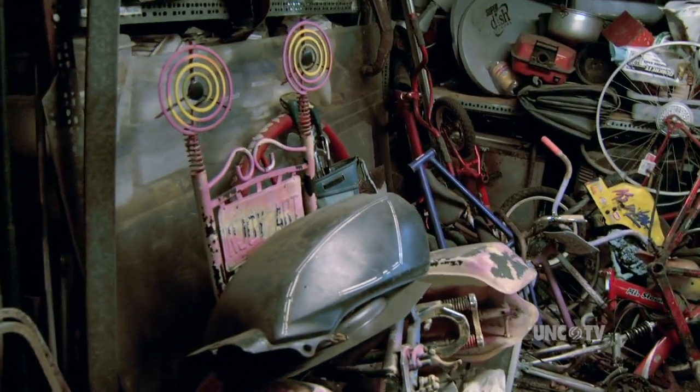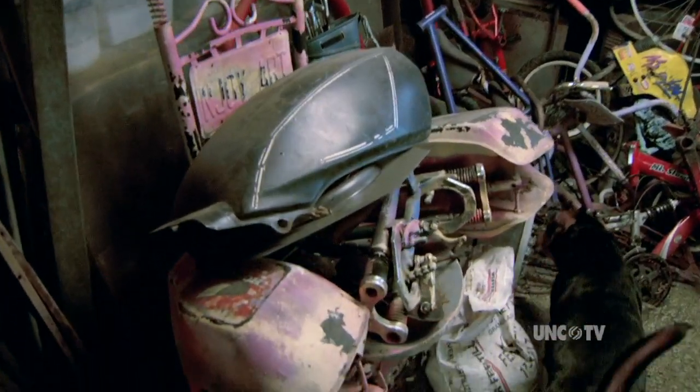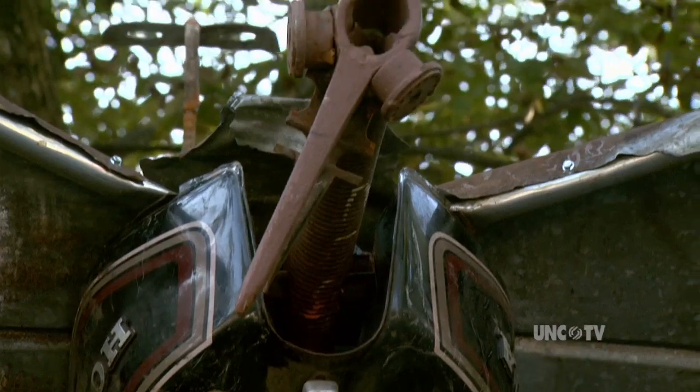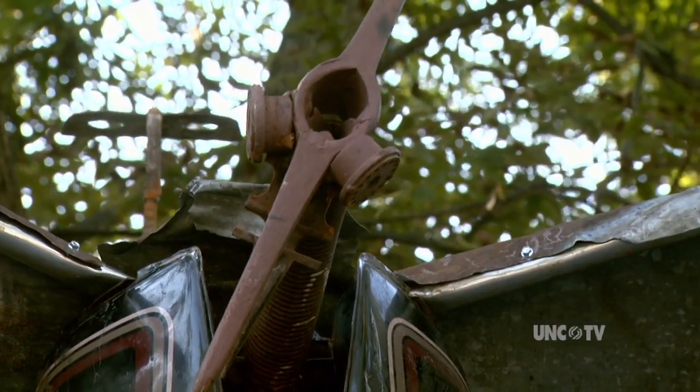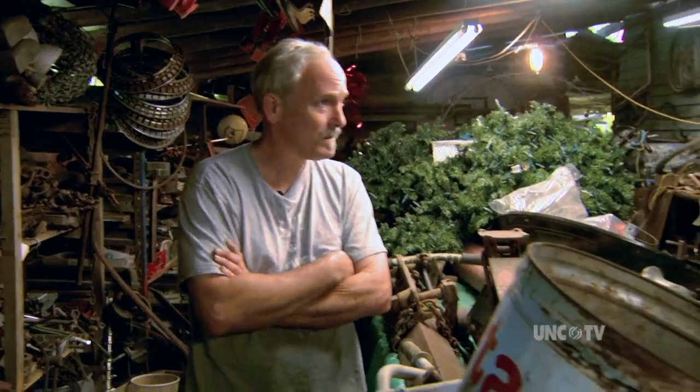Old bicycles, motorcycle tanks — for Mike, his artistic challenge is in the design. The building of his metal sculptures becomes almost second nature. A lot of farm equipment, a lot of old car parts.